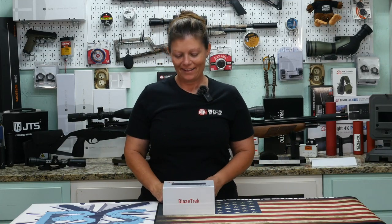Hey guys, Airgun Angie with Backyard Shooting, and I've got a new product from ATN.